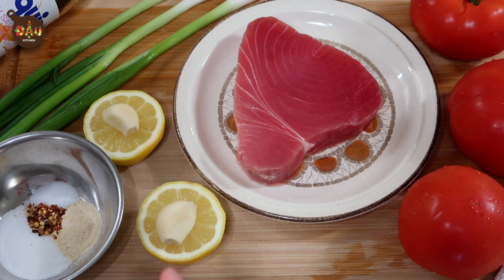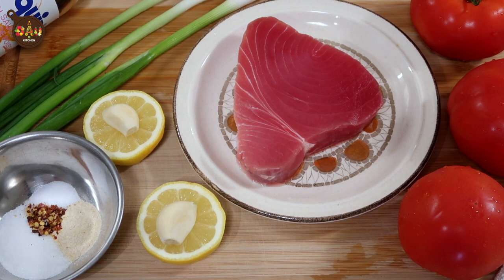It's very easy to make and doesn't take a lot of time. Here are the ingredients we will need: tomato, tuna, lemon, garlic, seasoning, green onion, and fish sauce.